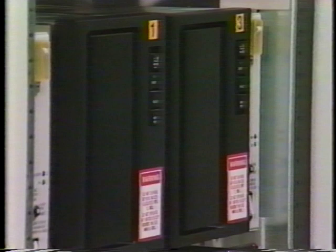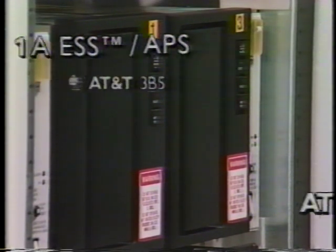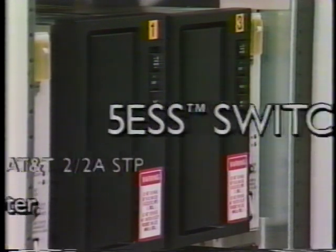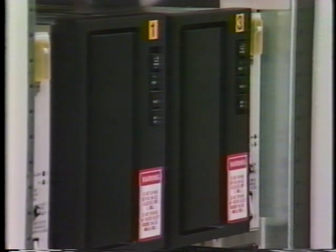A 340 megabyte moving head disk drive plays an important role in storing vast amounts of information. In fact, the 340 megabyte moving head disk drive is presently incorporated into many different types of switches and computer equipment. Occasionally, some units will require replacement.